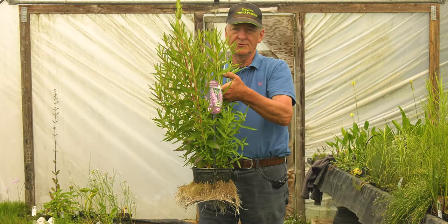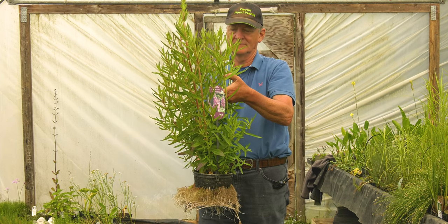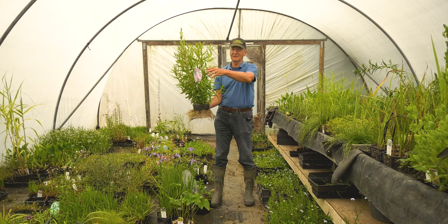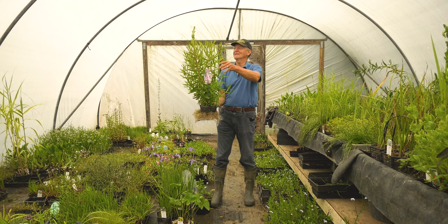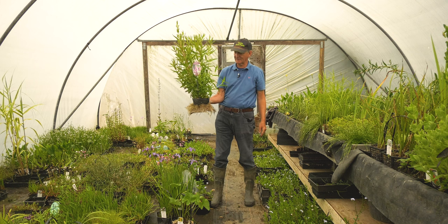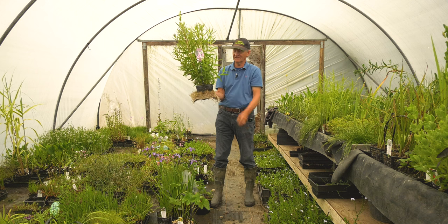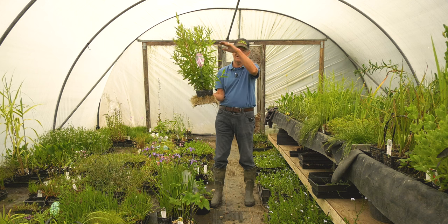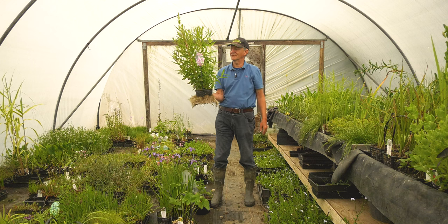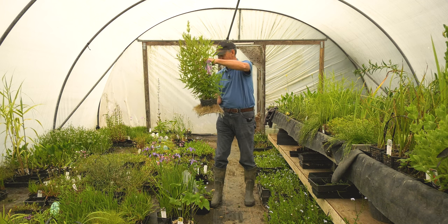This is Purple Loosestrife, Lythrum salicaria, a tall native plant. It grows to about five or six feet — that's 1.8 metres — with lots and lots of purple flowers, very good for bees and butterflies. Lots of pollinators land on this, and as you can see it produces a lot of roots, which is good for all those things living under the water. It's not all about what happens above the surface; it's also about what happens beneath the surface. A very easy and reliable plant which can be propagated from cuttings, and will be a good addition to your pond for later on in the summer.